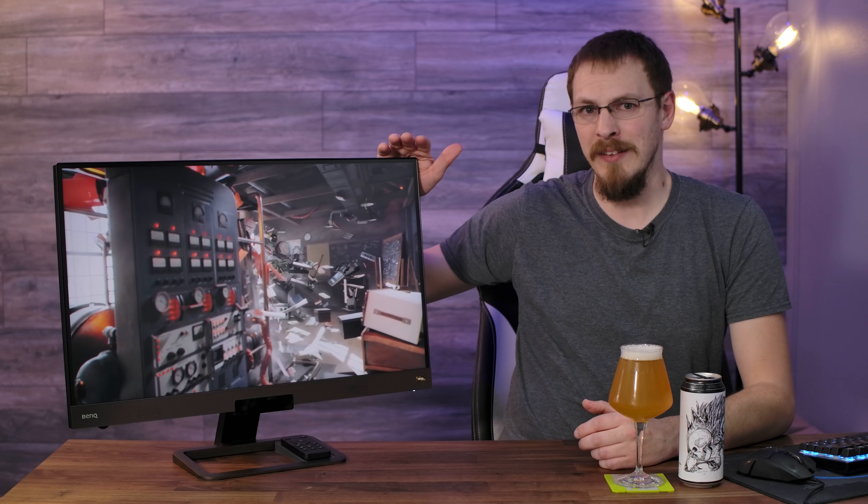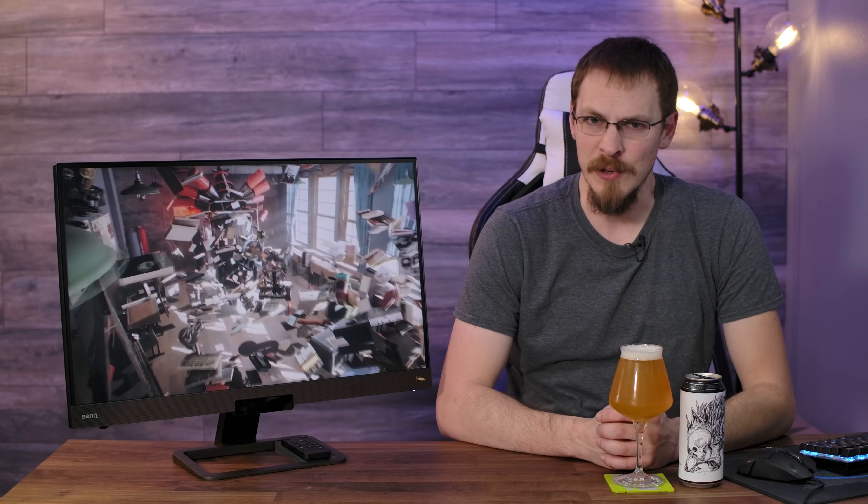Welcome back to Craft Computing, everyone. As always, I'm Jeff, and today we are taking a look at this beauty right next to me. This is the BenQ EX2780Q. It's a 27-inch 1440p that is aimed specifically at gamers.